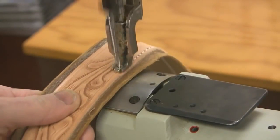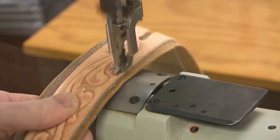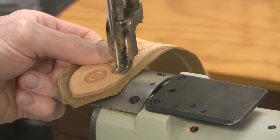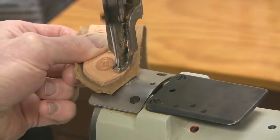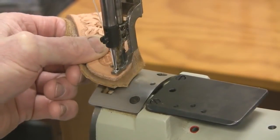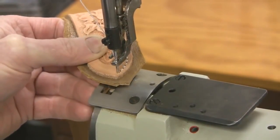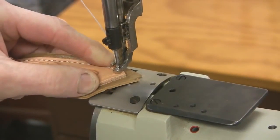This has a closed toe foot on it. Usually when I get close to the end I'll really slow down and make sure that I get the point of the needle right in at the very end where it looks real good. I've got room for one more stitch here — actually no I don't. So I'll just raise my foot up and turn that around now.